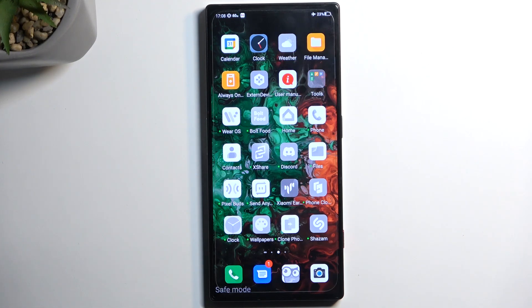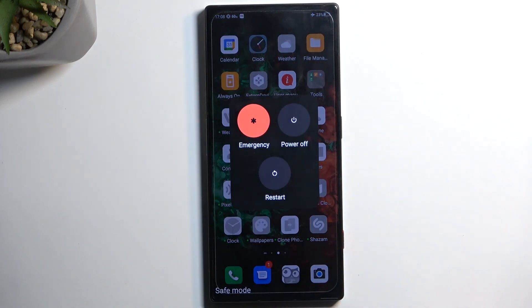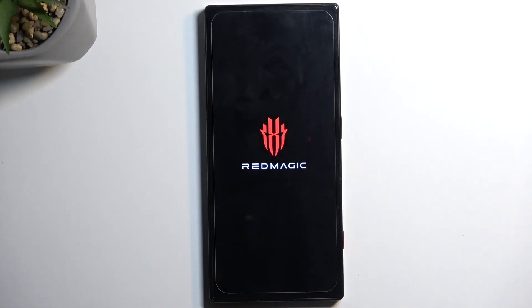With that being said, once you're done with safe mode and want to go back to normal, hold your power button once again and this time simply tap on Restart. Once the device boots back up again, it automatically returns to normal mode.